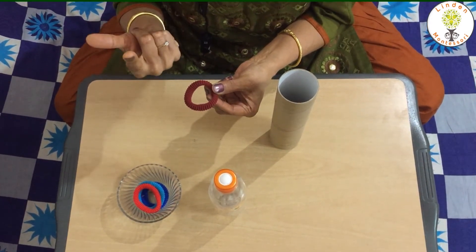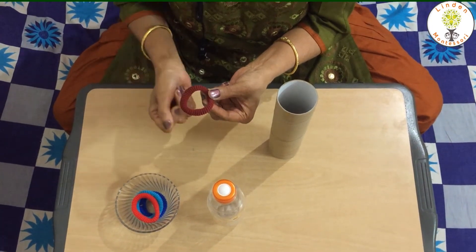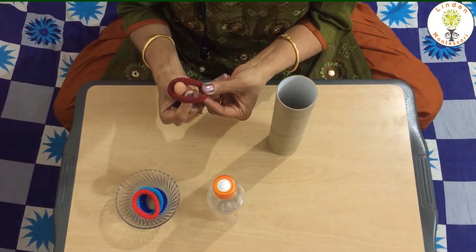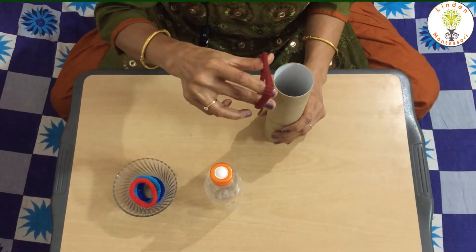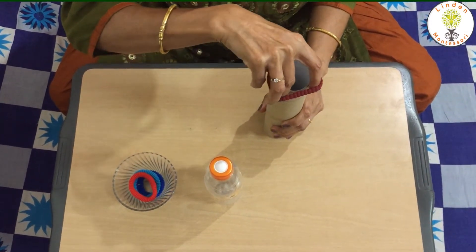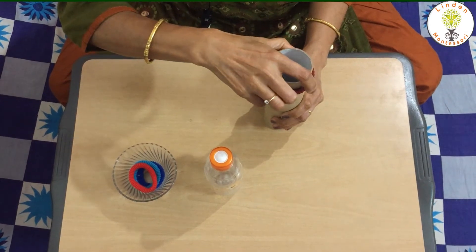Thumb, index finger and middle finger. Stretch, insert, release.